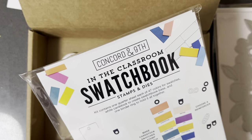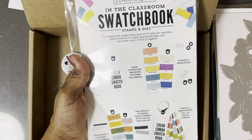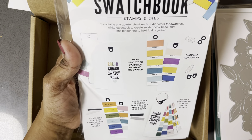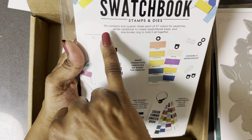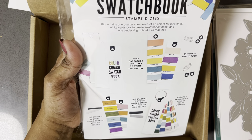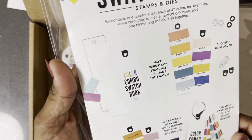We also got something I've never gotten in their kits before — it's an 'In the Classroom' swatch book for stamps and dies, featuring 47 colors. The kit contains one quarter sheet of each of the 47 colors with swatches, white card stock to create the swatch book base, and one binder ring to hold it all together.